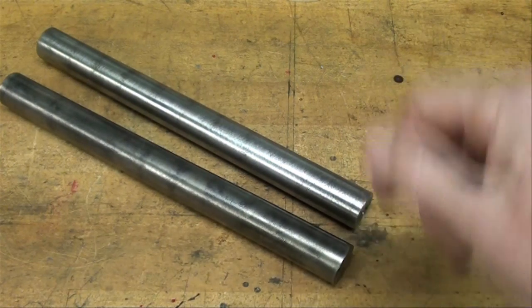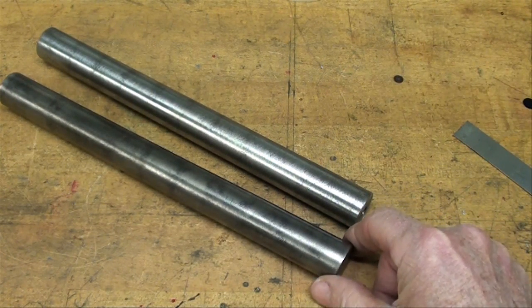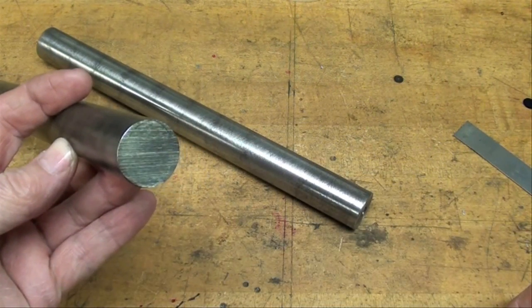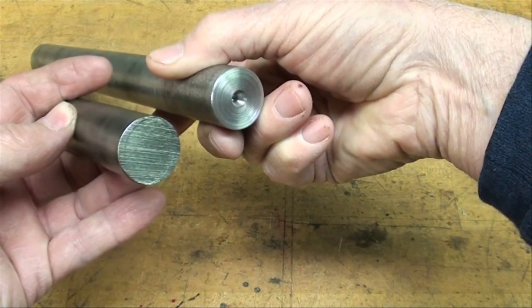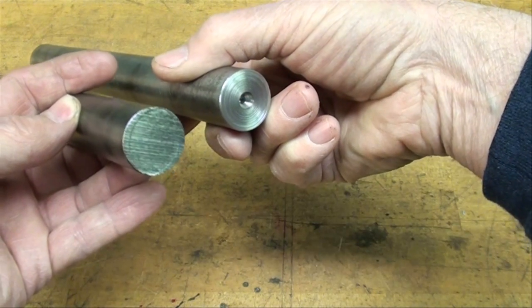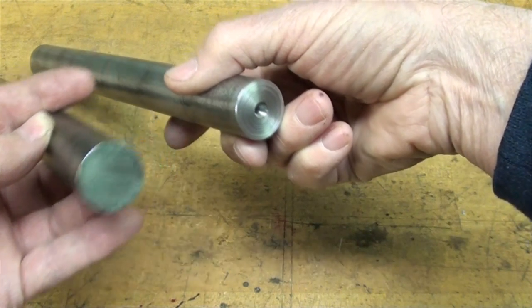This is one-inch stock and it is eleven inches in length. I just measured it. This one has not been faced yet or center drilled, so put this in the lathe, face both ends, and center drill it as accurately as you can. This is soft, mild steel — I believe it to be 1018.